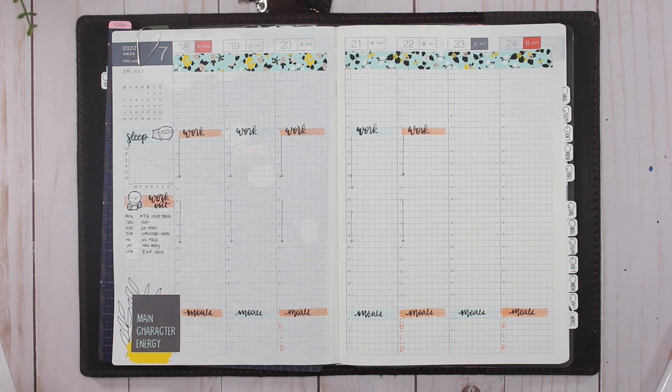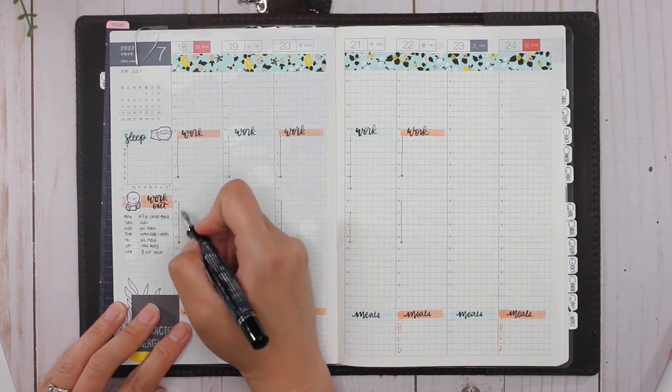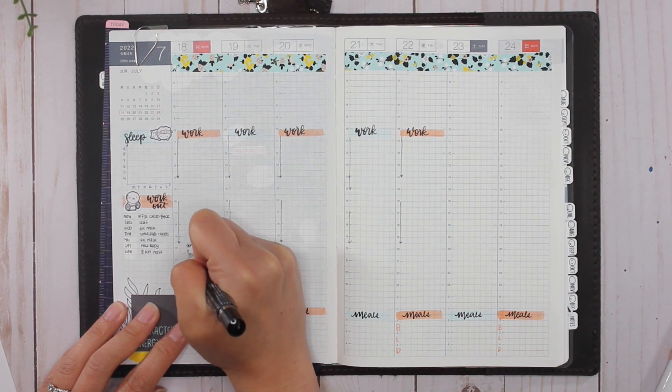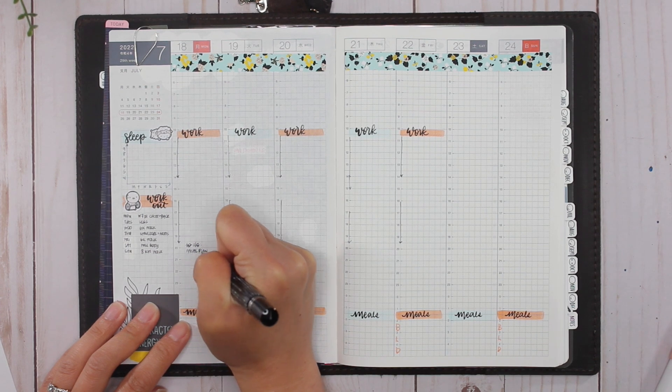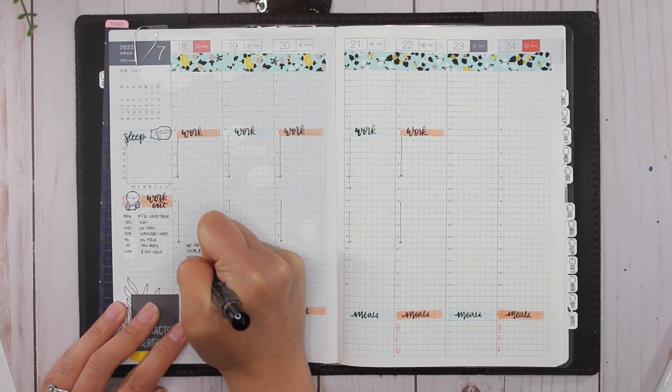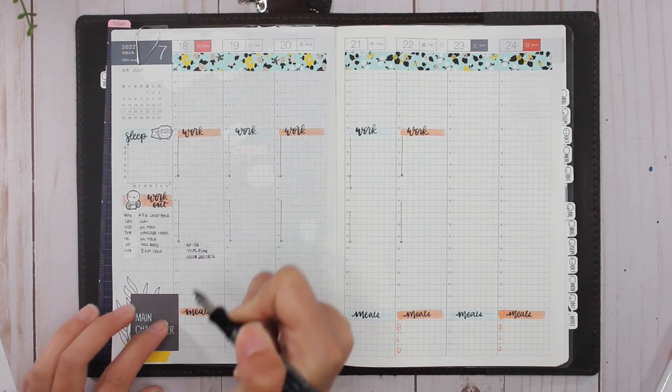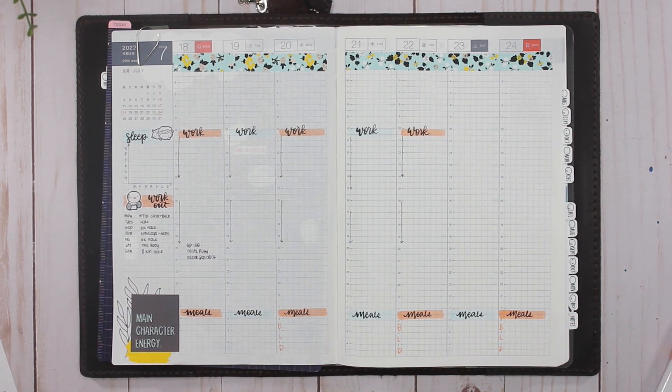Now I can get in here and do the day-to-day. The inks look very similar but they're both the Iroshizuku inks in my fountain pen, so I'm happy to be using them. Let's make sure I'm using the right one. Monday — I'm going to write in my to-do list, which is meal plan and order groceries.